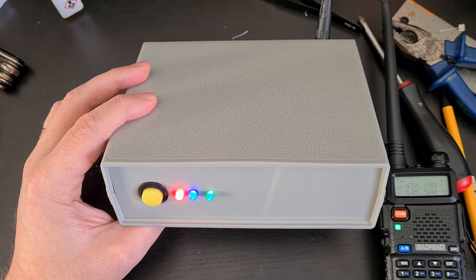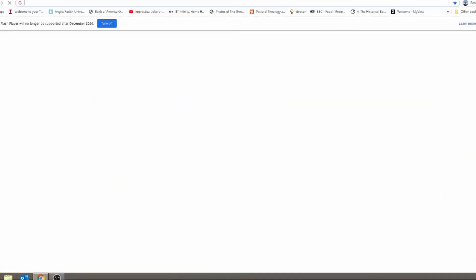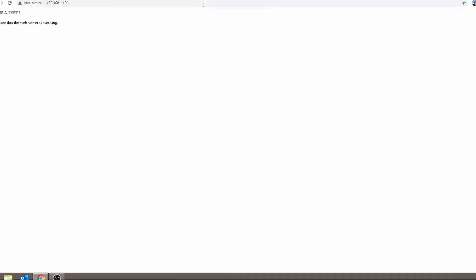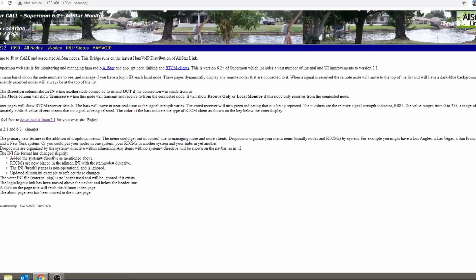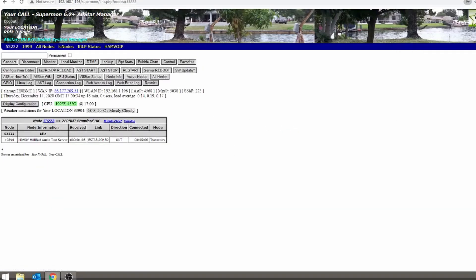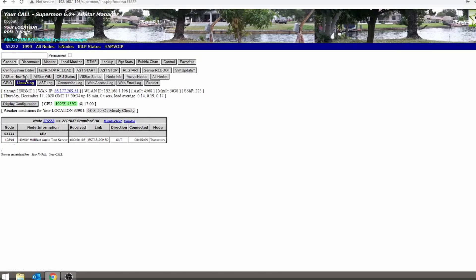Now we need to do some tests to make sure that the audio is working properly. We put the IP address of our node into a web browser, make sure it's connected, then add the suffix forward slash Supermon. Once we're into Supermon we log in using the username and password we set up a couple of videos ago. We then log into the parrot node — node 40894 — which repeats whatever you say to it, so we can do a little audio test.